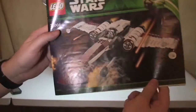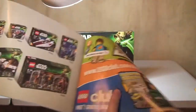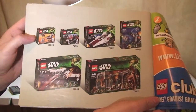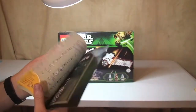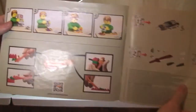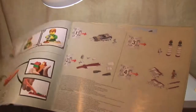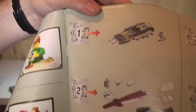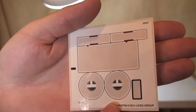Let's have a look at the instructions. The front is the same as the box, there's the rear, and inside we have some LEGO club information and some of the sets from this particular wave. The inventory is on just the one page — obviously a quite big page. We have a total of 55 pages of build, some safety information in the front, and the first page shows what's built from each bag.